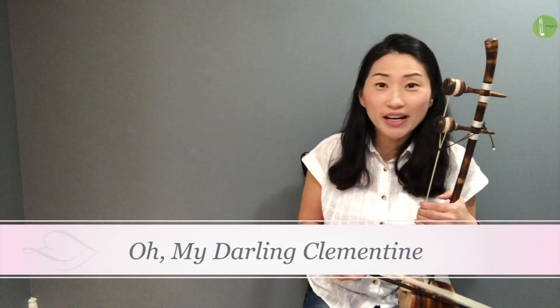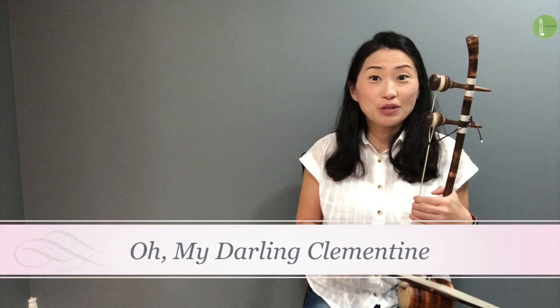Hello! Today we're going to play Oh My Darling Clementine. This song is beautiful.